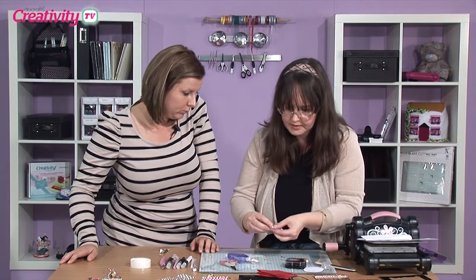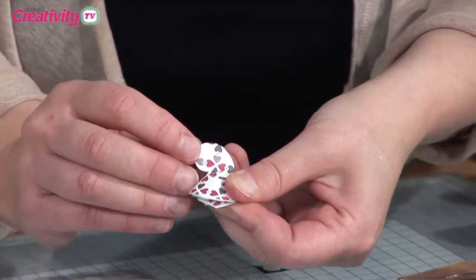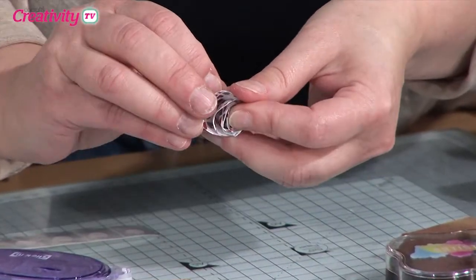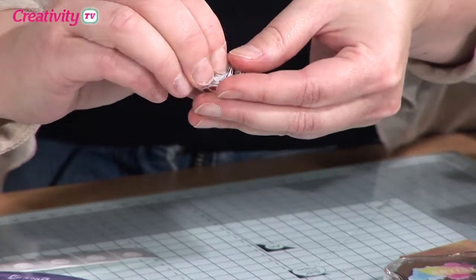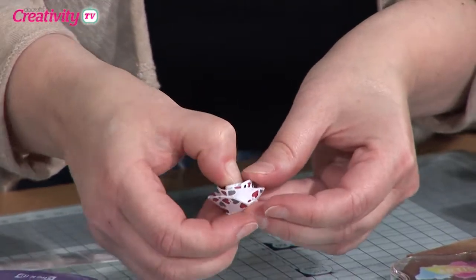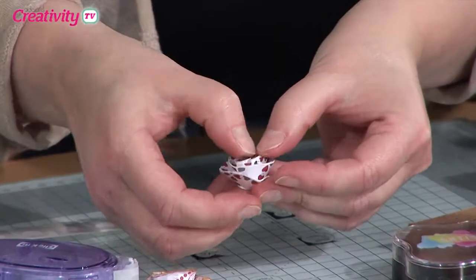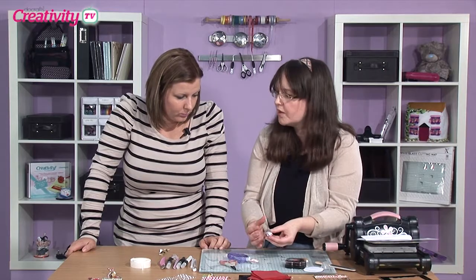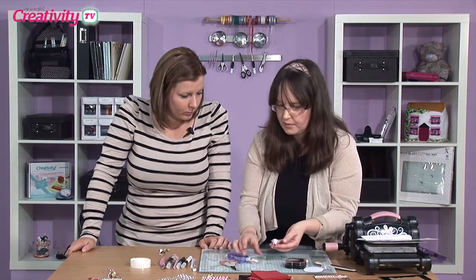And you just keep going and keep going. Now we've got to the end - I've taken off that coating and all you do is stick and push down that centre bit into the glue, so it holds it all together. And if you want to, you can let them out a little bit more - let it unwind a little bit and you'll get a fuller flower that way.